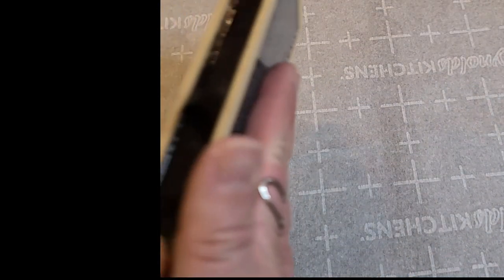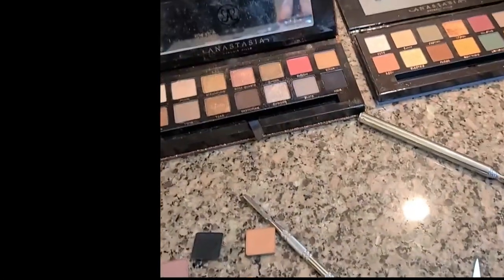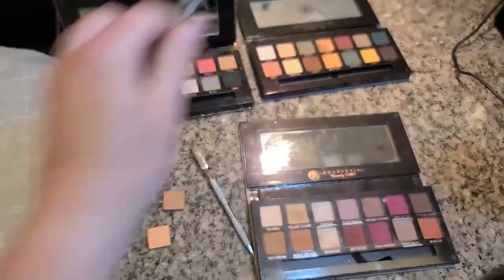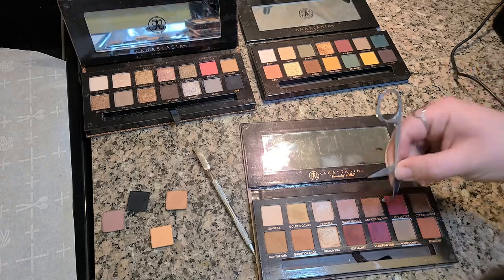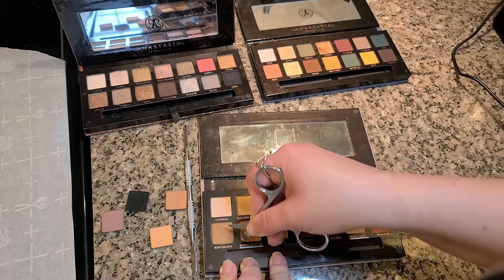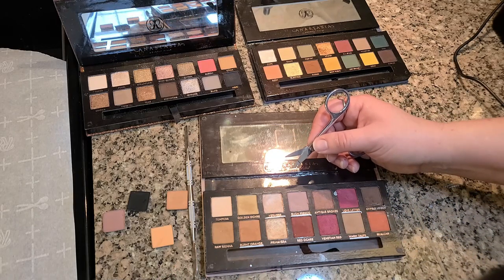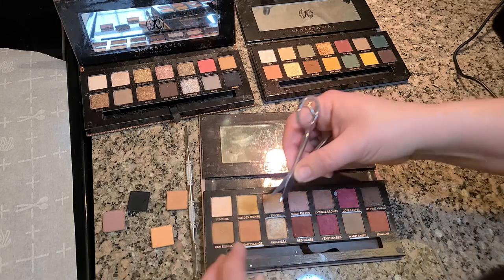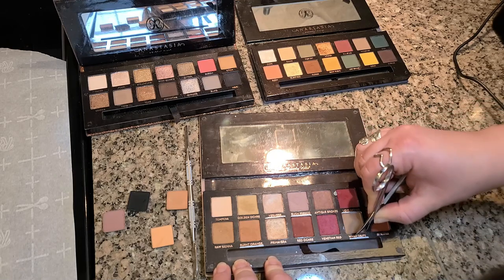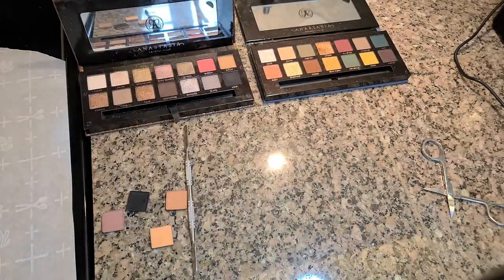It's warm but not too terribly warm. Now let me move over to the Modern Renaissance palette. Let's see if I can pop these out with just scissors and no heat, because ideally I prefer physical force first, then heat, and lastly chemicals — like scraping and adding alcohol. Jabbing down in — yeah, this is not coming up whatsoever. It's not budging at all, so it does need a little bit of heat.